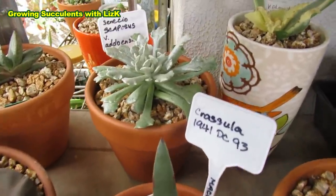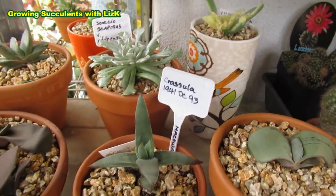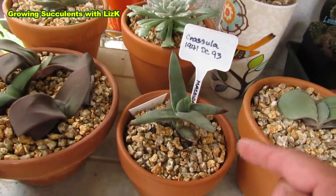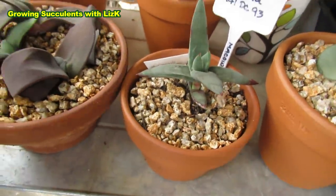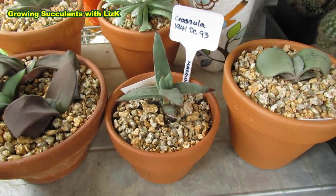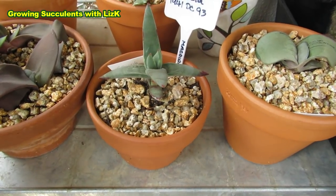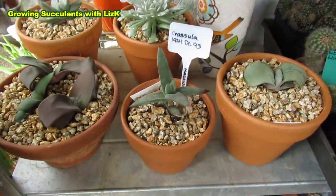My Senecio Kaposus is only a newly purchased one — I didn't even get a chance to do a plant haul video for you. Crassula 1941 — this actually goes all purple. See that color there? The whole plant goes that color if you expose it to the sun, but since it's only a new one. The label reads: Crassula 1941, DC 93 — December 93. So it's a 1941 Crassula, but acquired in 1993 maybe. That's the label it came with when I bought it.